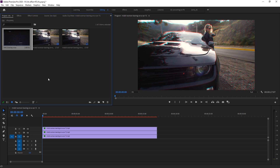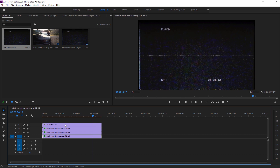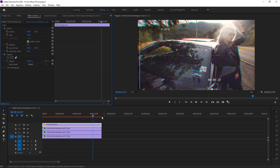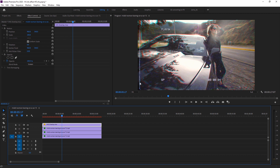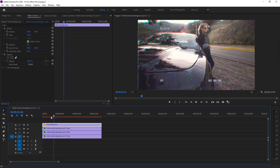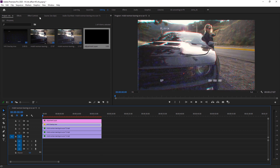Now we have to add a VHS overlay. I'm providing a free overlay you can download — the link is in the description. Drop it above your footage, then go to Effects Control and change the blend mode to Screen. A beautiful overlay is now added. Resize the scale slightly to remove any visible edge lines, and it's perfect.